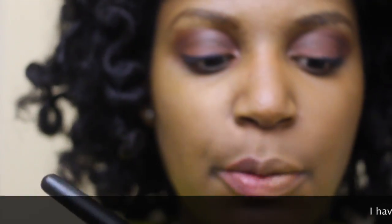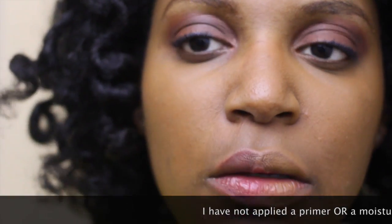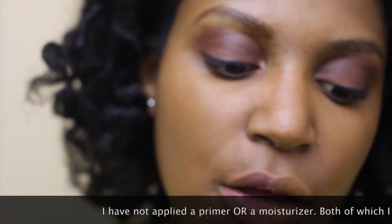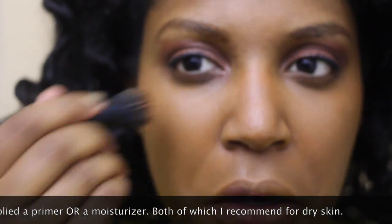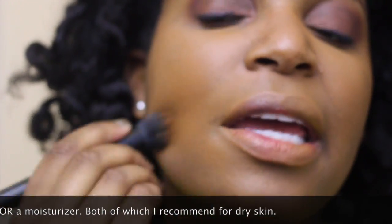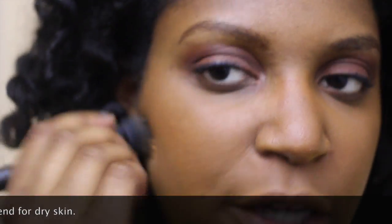Now I'm going to go in with the stippling brush. And of course, this is going to pick up more product. If you have dry skin like myself, I would highly suggest you put on a serum or a light moisturizer before applying it. Let that dry on your skin, because this is going to pick up the dry patches in your skin. I have a really bad dry patch here, and I don't think the camera lighting is even doing this foundation any justice.